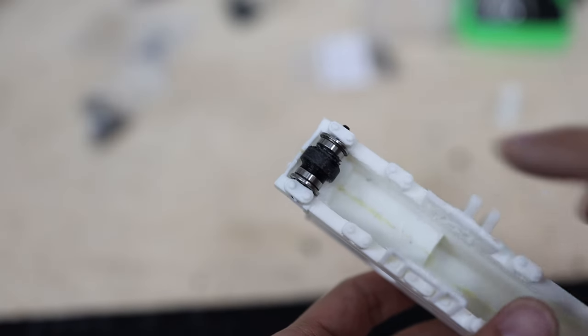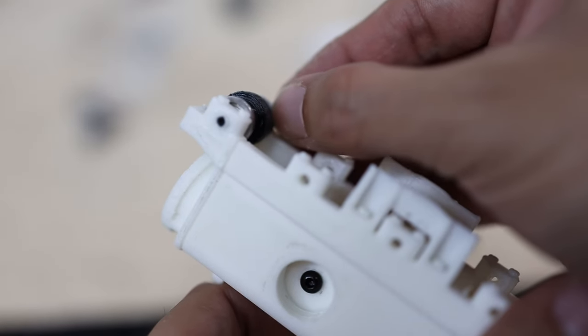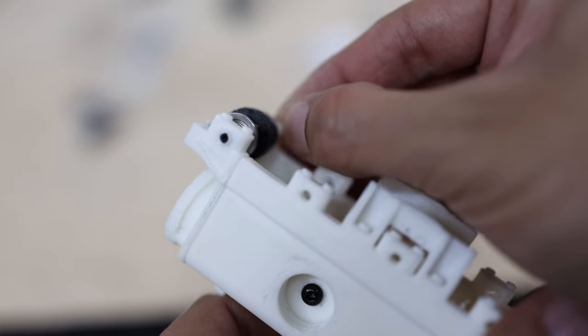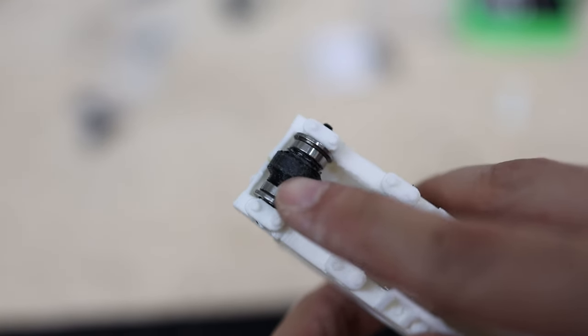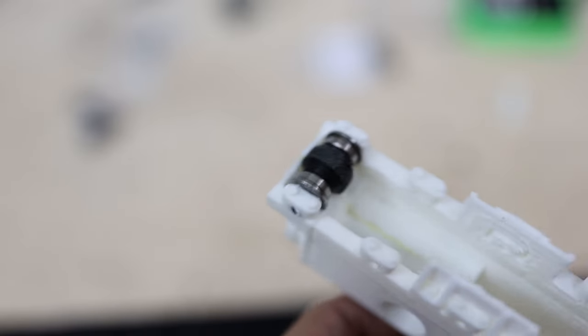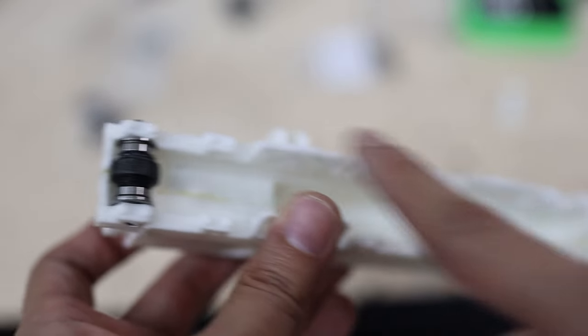For the rollers we have these two bearings that have a little part that goes out, and we have a 3D printed separator between the two bearings to keep it open for the track. We assemble the same thing for all the bearings — in total there are eight rollers.